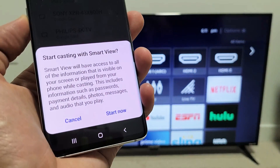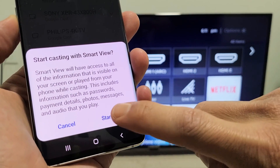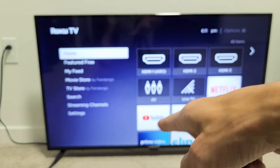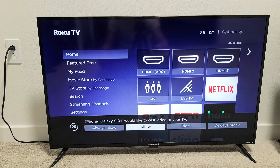I'll go ahead and tap on that. You get another message that says 'Start casting with Smart View.' Simply tap on Start Now. Now look at the bottom of my TV — give it one second. A message pops up that says 'Galaxy S10 Plus would like to cast video to your TV.' Go ahead and click Allow.